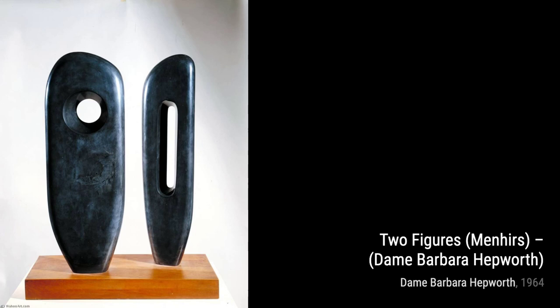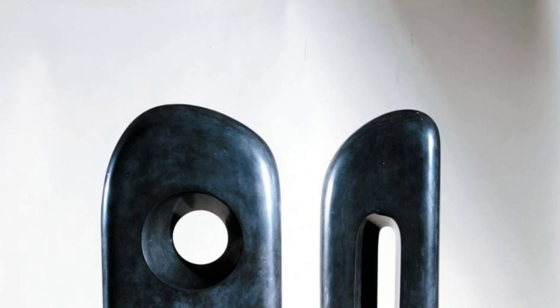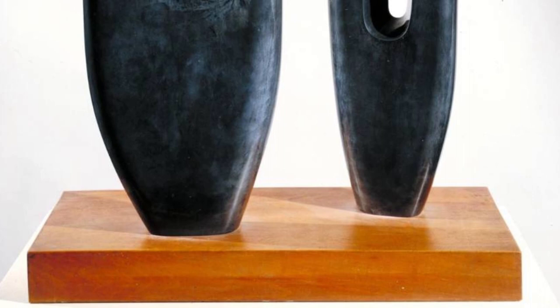Figure for Landscape is a perfect example of Hepworth's ability to integrate her sculptures into their surroundings. The organic shape and textured surface blend seamlessly with the natural environment.